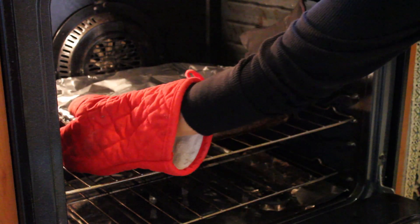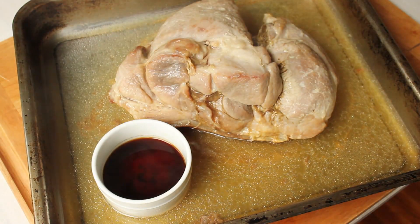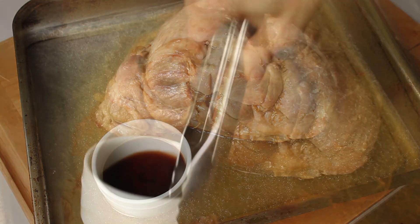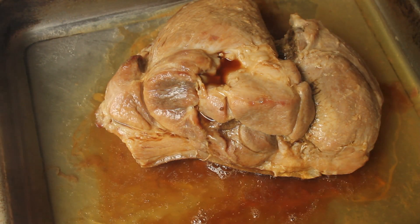After five hours, take the roast out of the oven and remove the foil. It looks like a giant fetus, but don't worry, it's going to look delicious. Pour the liquid smoke over the roast and into the pan.